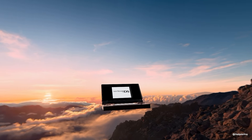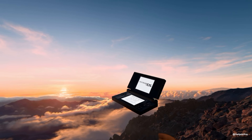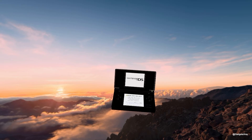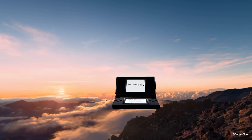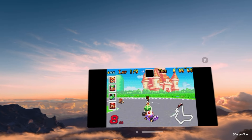Imagine playing your favorite classic Nintendo console in a fully immersive experience with the Apple Vision Pro. The Vision Pro transforms how you interact with digital content, and today we're using Delta Emulator to take retro gaming to the next level.